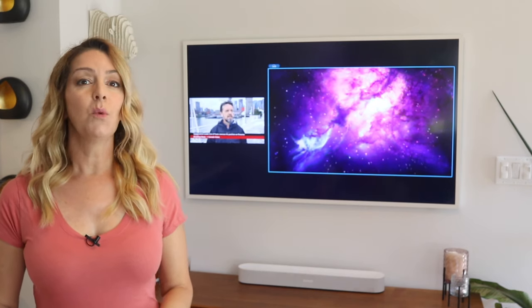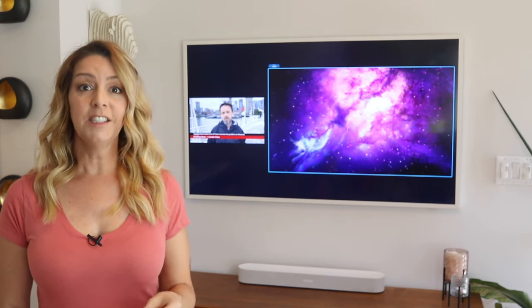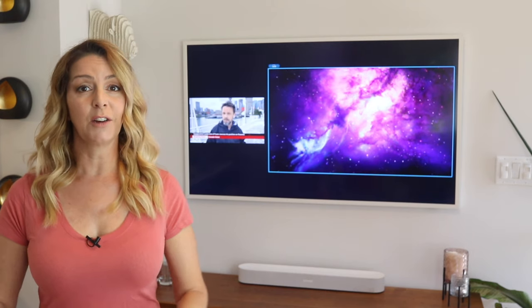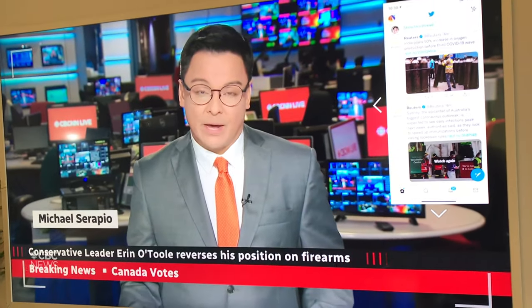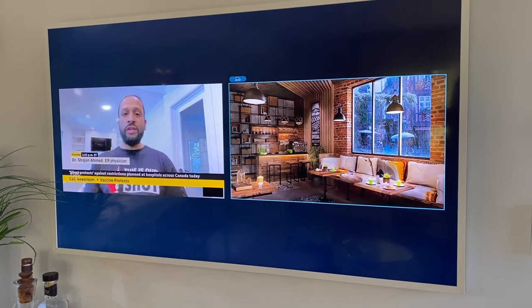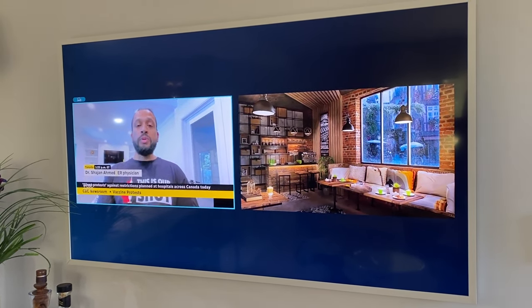The new Samsung 2021 Frame TV has a new feature called Multi View, and in this video we'll look at what Multi View is, plus how to set it up and how to use it. Multi View lets you watch what's on the Frame TV and your mobile device on the same screen at the same time, or you can show two different HDMI sources or even show your cable feed and YouTube all at once.